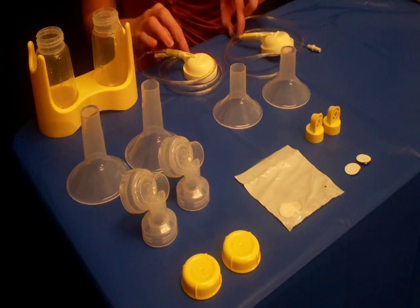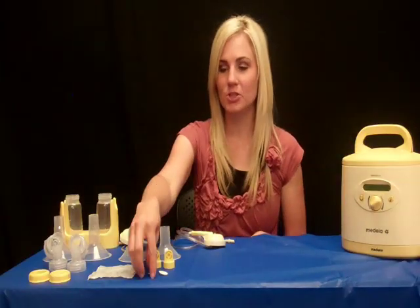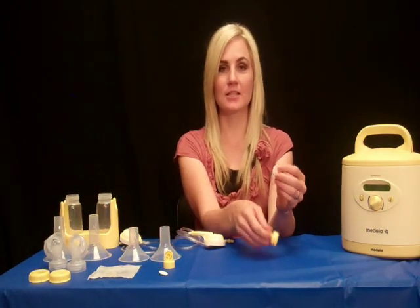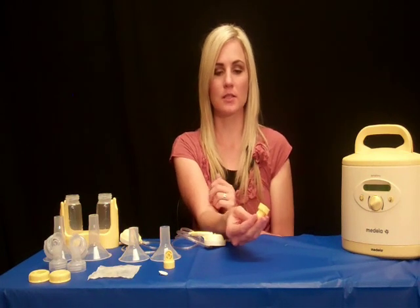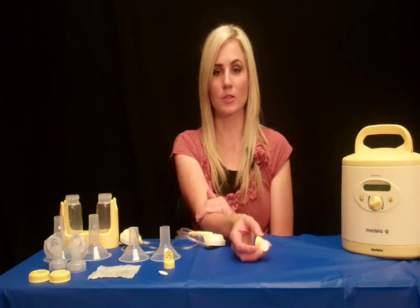You should also receive the tubing and the membranes that go inside the pump. You want to check your membrane to make sure that it is not torn, so that it does not have air leakage and there's no chance that your pump will work ineffectively.